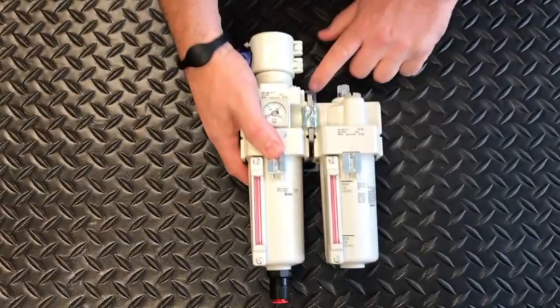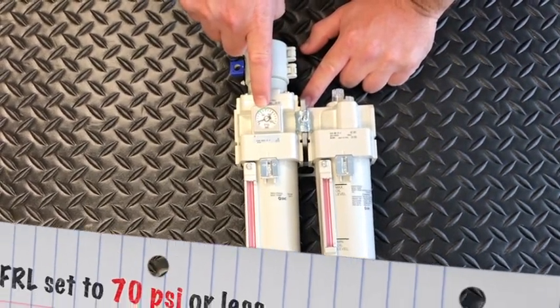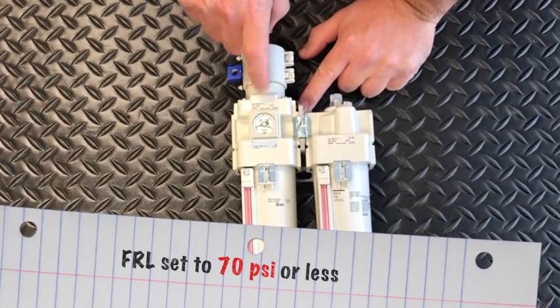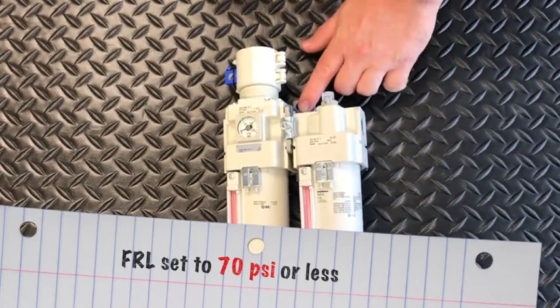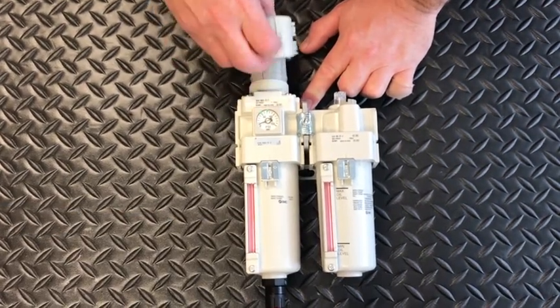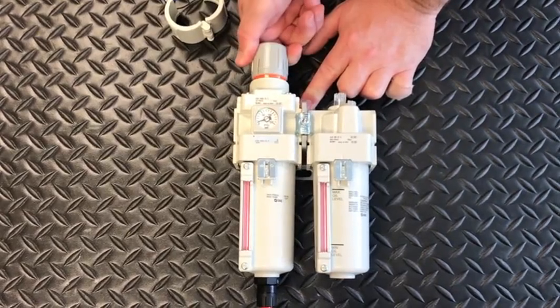Before beginning to use the tool each day, make sure that the FRL regulator is set at 70 PSI or less. The unit can easily operate at lower PSI, but we do not recommend going higher than 70 PSI as damage could occur to the gates. We recommend utilizing a lock on the FRL to prevent anyone from adjusting the regulator unnecessarily.